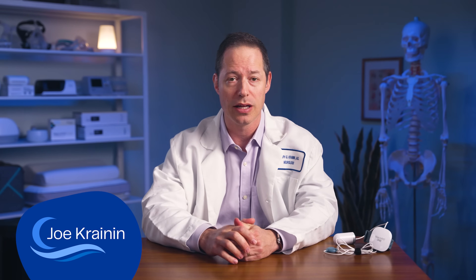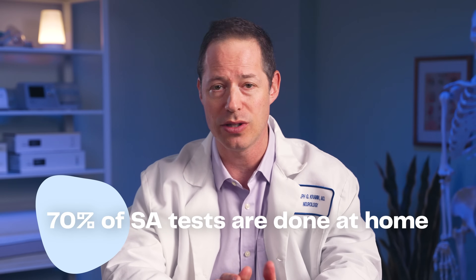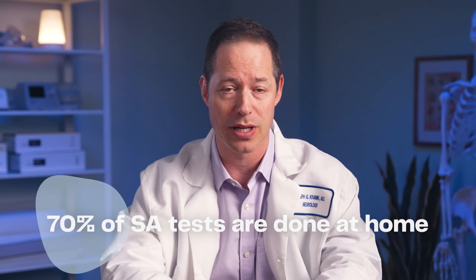Hey there, I'm Dr. Joe Cranin. It used to be that the only way to diagnose sleep apnea was to spend a night in a sleep lab, but those are costly tests and it means staying overnight somewhere that isn't your home. Today, more and more physicians are prescribing at-home sleep tests. In fact, about 70% of all sleep apnea testing is now done through one of these at-home sleep tests. So let's talk about what these at-home tests can do, how effective they might be, and why I recommend them to most of my patients.